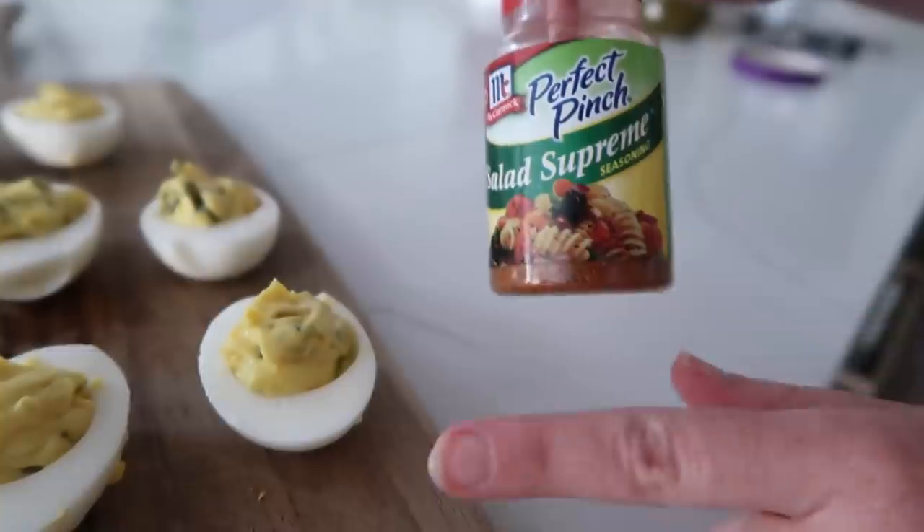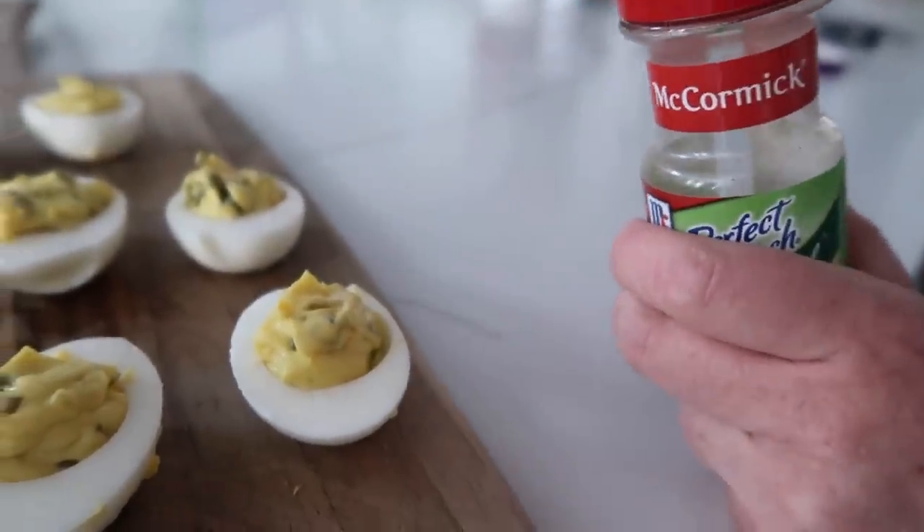Growing up, my mom always put salad supreme on top of our eggs — it's one of my favorite things. So we're just going to sprinkle a little bit on.